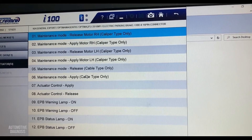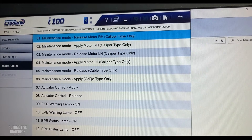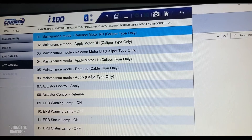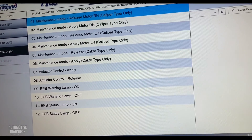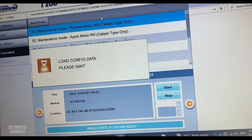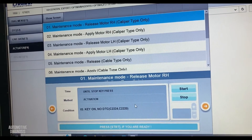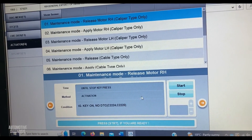First of all, make sure the parking brake is released — it's already released. Now for the right caliper, I select the caliper type right side release option. The condition is ignition switch on and no DTC. I'll click OK.